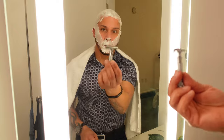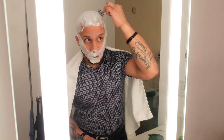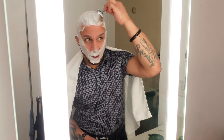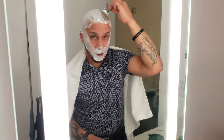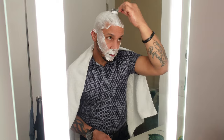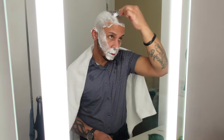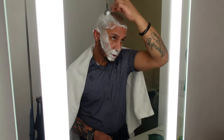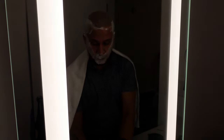I grab the razor and start shaving. This Merkur razor is totally different — it's pretty heavy but it feels very soft. It feels like it doesn't pull like my Gillette does. I have a Gillette and I'm going from Gillette to something more fancy. It feels really good — really soft, really nice. I don't feel any hair being pulled. The sturdiness and the weight on this Merkur 34C are making the shaving experience really excellent.